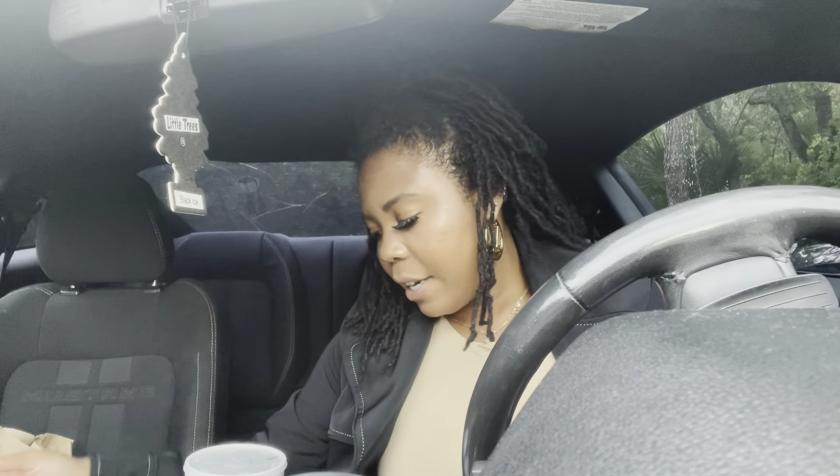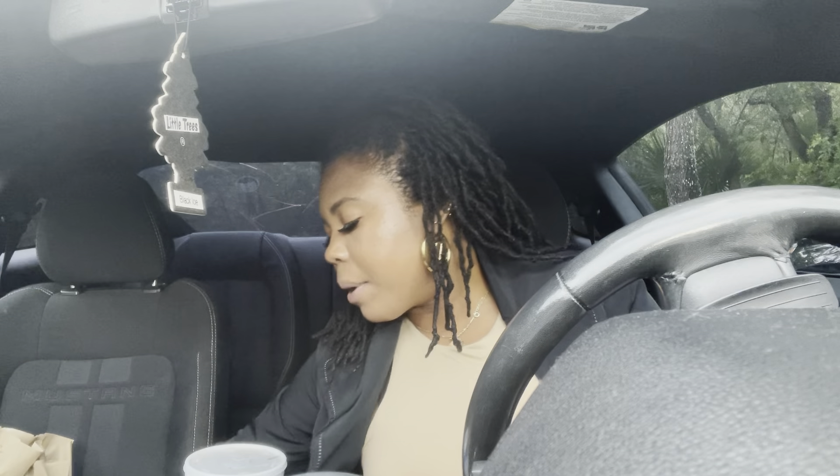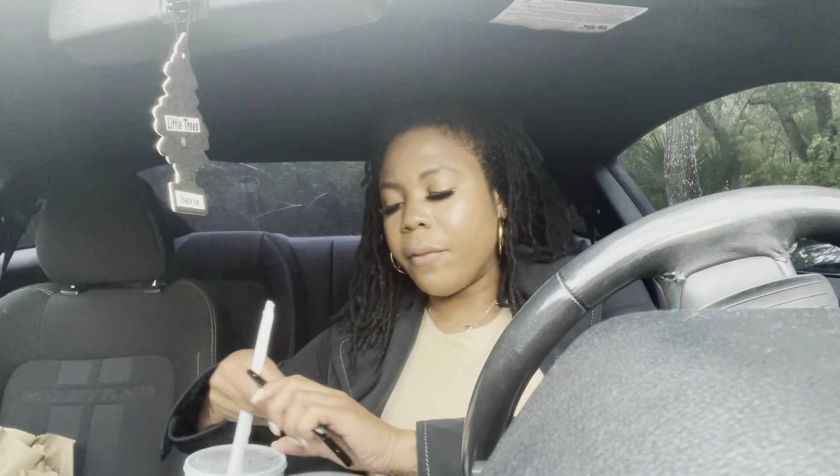Do the research for yourself — that goes for locks or anything you're interested in. If you go to someone and ask them for the key to your success without doing the basic research yourself, it shows you're not as interested as you say you are. It's one thing to ask for help; it's another to not even do the bare minimum research on your own first.